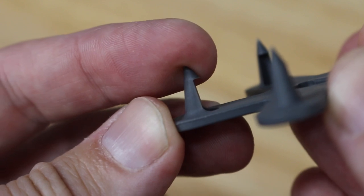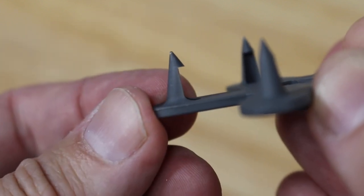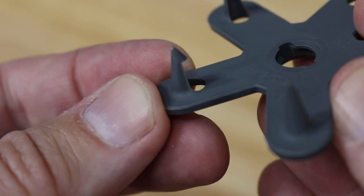Now this is the secret to the claw — these mini grappling hooks for your carpet. They're pretty sharp and easy to install.